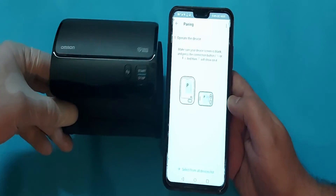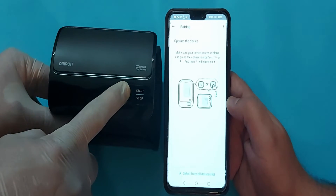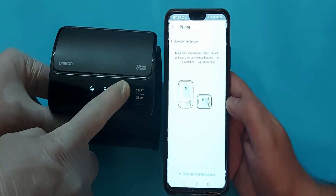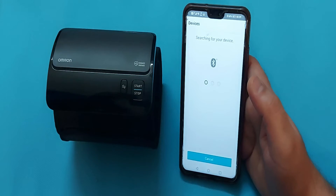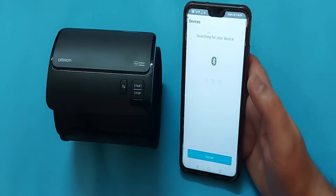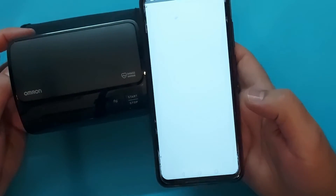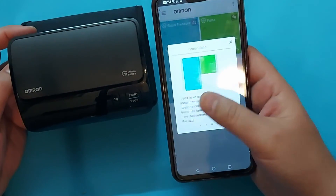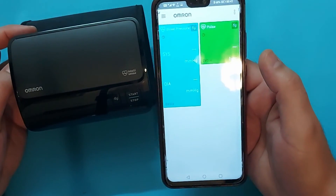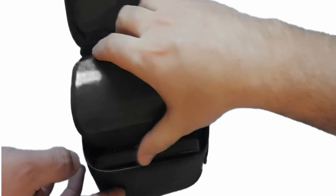In your mobile app, it will show you how to connect the Omron Evolve to the mobile. Click this button until a blinking 'P' appears on the screen. Then click Next — this will take a few minutes and the device will be connected to your mobile app. Now you can see all your results will appear here. You can show these to your physician anytime, and anytime you want to transfer your data, just connect your mobile app and synchronize the data.